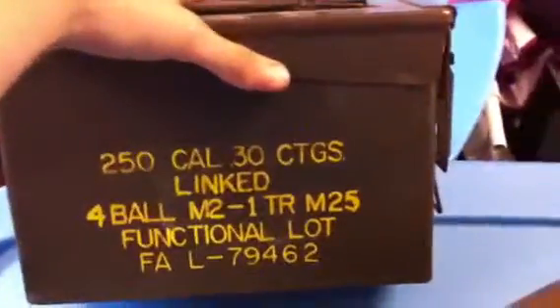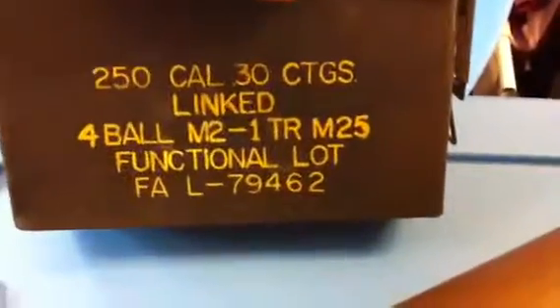Then I got an ammo box — 250 caliber CGs linked, 4 ball in 2, whatever all that means. The handle is really hard to open; you gotta push a lot of force into that. And it's empty inside.